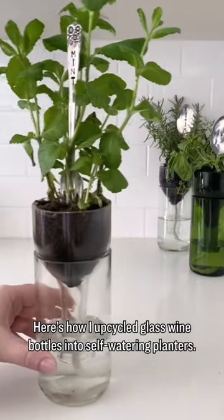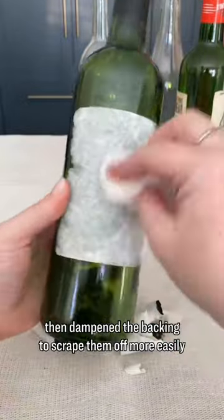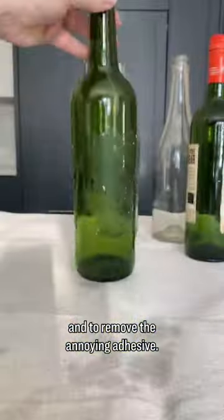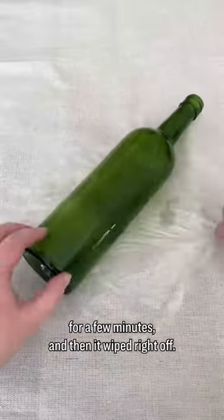Here's how I upcycled glass wine bottles into self-watering planters. I started by peeling off the paper labels, then dampened the backing to scrape them off more easily. To remove the annoying adhesive, I sprayed sticky crud remover, wrapped the bottles in plastic for a few minutes, and then it wiped right off.